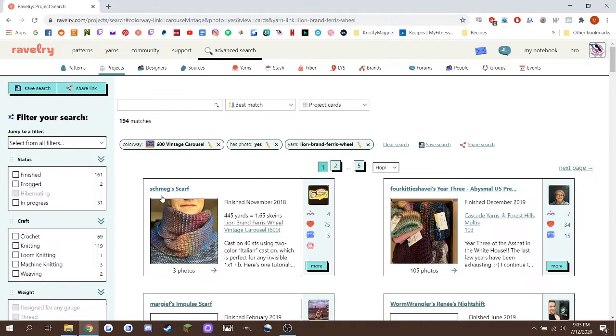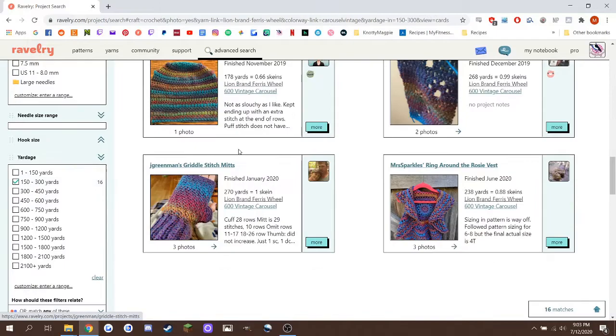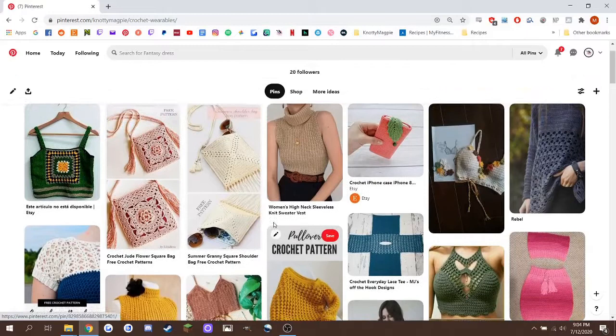I limited the search by crochet and by the amount of yardage I had. This brought up a few pages of really specific projects for inspiration, but I didn't really care for anything on the list, so instead I went to Pinterest and I just started mindlessly scrolling until I came to this bag pattern by Annabilia Handmade.